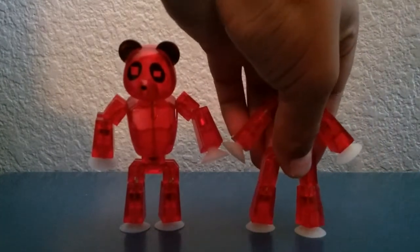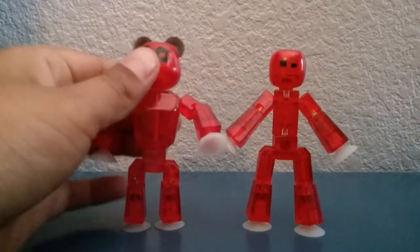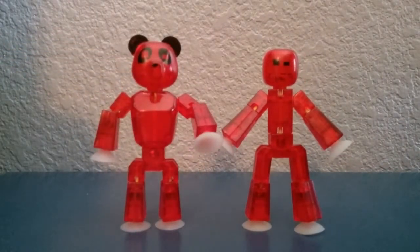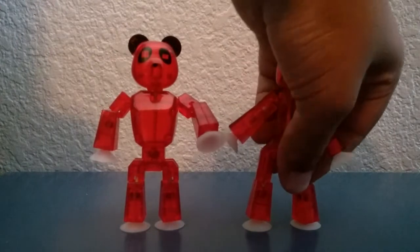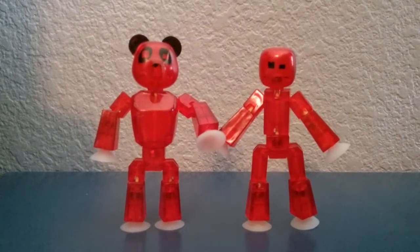It seems that the winner of the measuring is Grandpa Panda Bear.